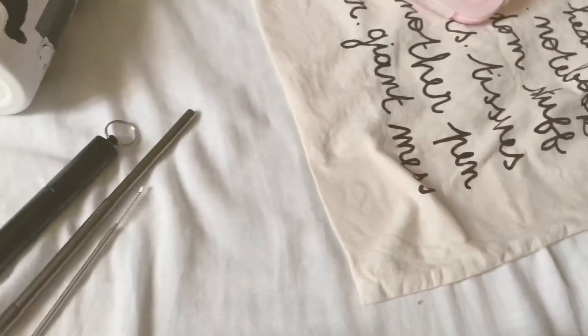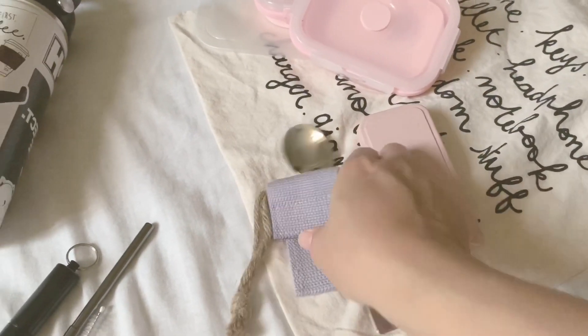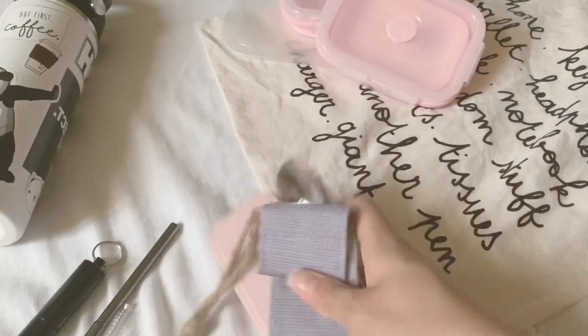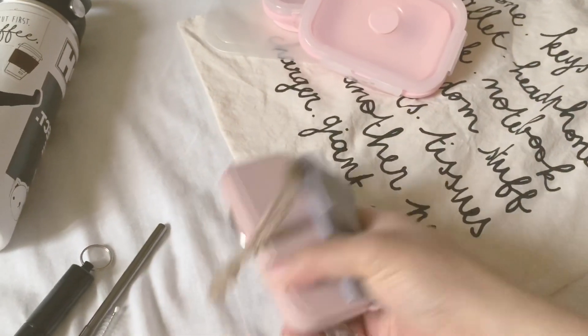So that's the utensils I carry with me. I think I'm gonna switch over to this set because this is more handy, but I like the other one because of its burlap container.